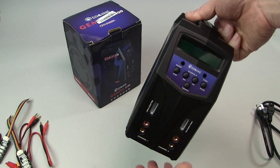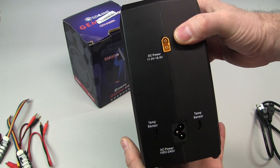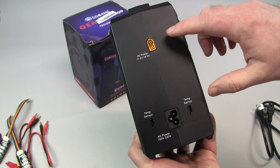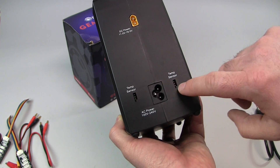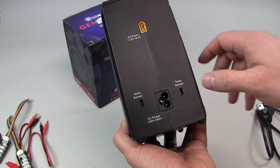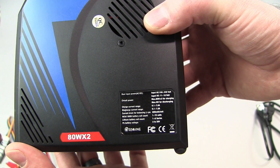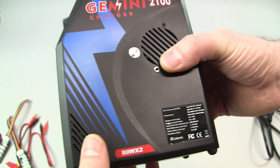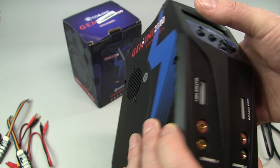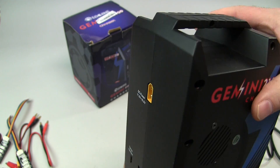The charger itself is a decent compact unit. On the back you see the DC input and AC input, as well as some temp sensor inputs, which are not provided with the charger. On the side you see the basic specs for input, output, and various cells. You do have cooling fans, an inlet and an outlet on each side.